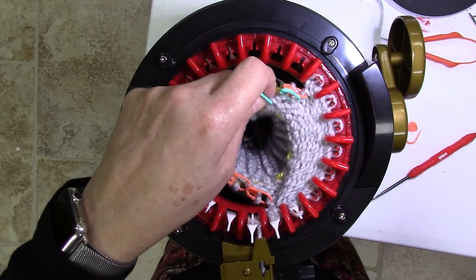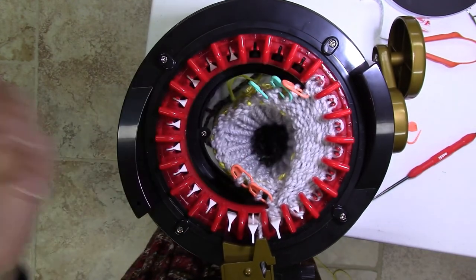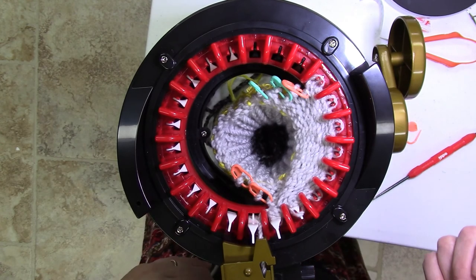When you see a pattern that tells you to wrap and turn, that's the short row technique.